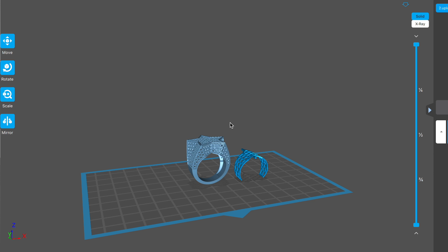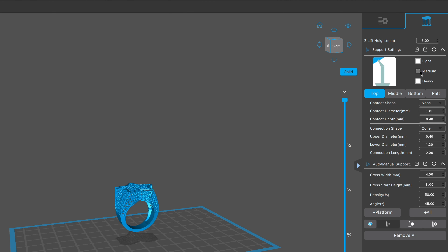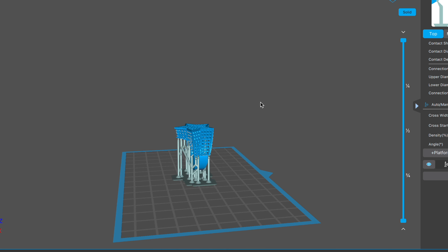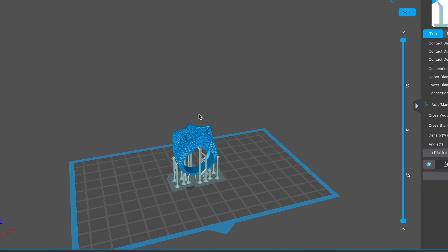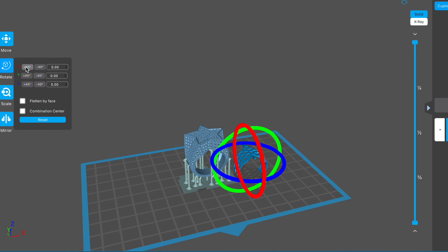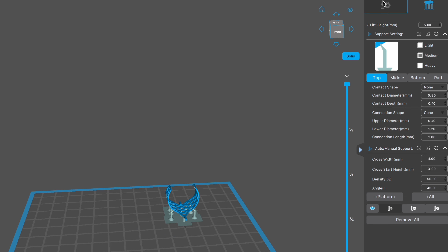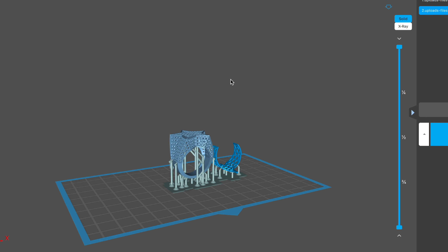Next we have to add supports. Select the ring, click on supports, make sure medium is selected, and click plus all. The program adds the supports and everything looks perfect. Go back, select the gallery — we're going to add supports to the top part of the gallery, the part that goes inside the ring. This way there's less work for the polisher and the end result comes out cleaner. The less work the polisher has, the less money you'll spend. Click rotate plus 45, click add supports, click plus all. Everything looks good — both files are ready to be printed.